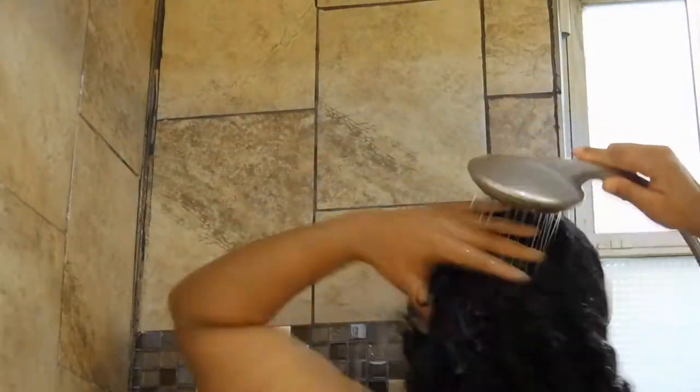Hey guys and welcome back to my channel. I'm coming at you from the shower. For today's video I'm going to be sharing with you guys my wash and go routine.